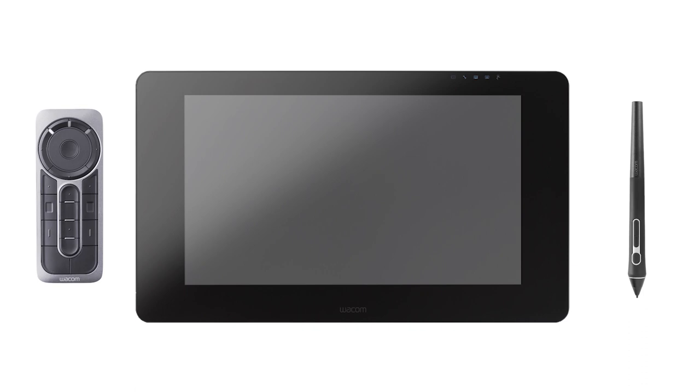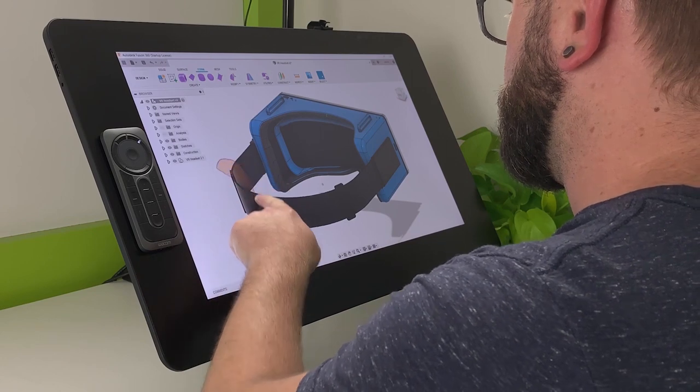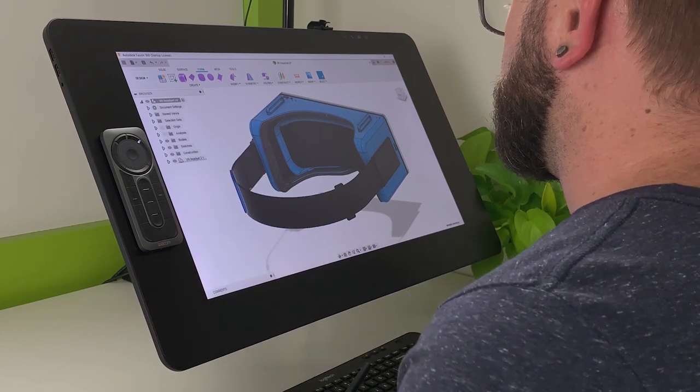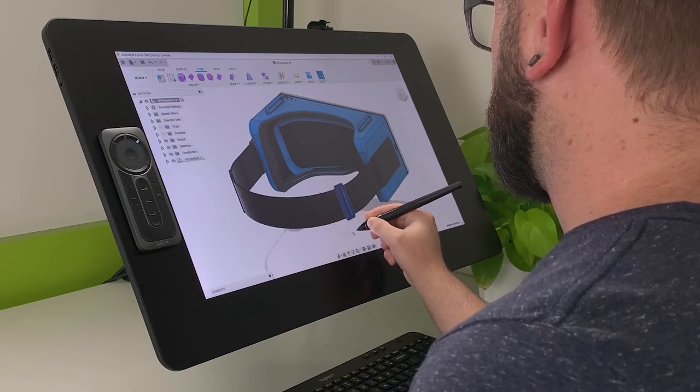Getting familiar with the Wacom devices will help you dive right into the CAD software and create models with confidence. Most of Wacom's Cintiq Pro Displays have built-in multi-touch capabilities and give you full on-screen control using your finger or a Wacom pen device.